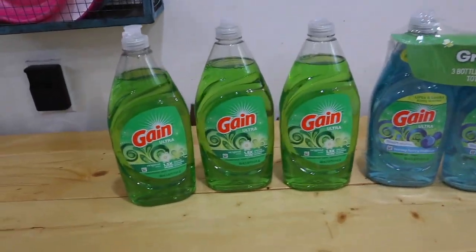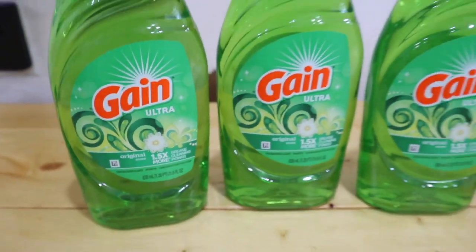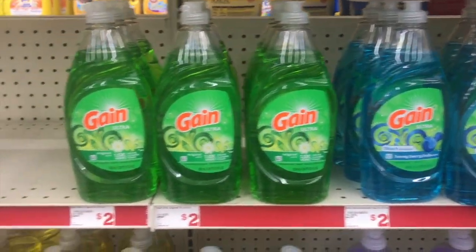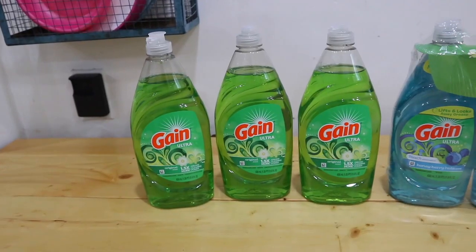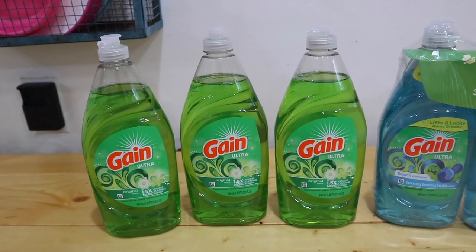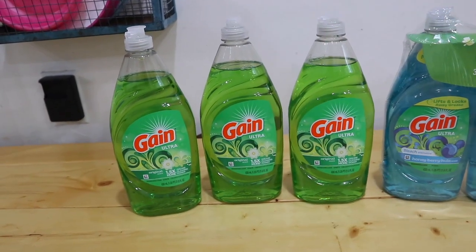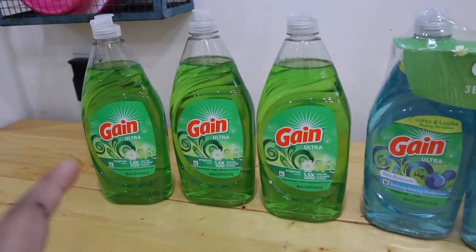I have my receipt as proof on standby. This week, this Gain — the individual ones — they are the 21.6 fluid ounce bottles. They are on sale three for five dollars. There are different varieties to choose from: Gain Original, the bleach alternative in blue, the yellow lemon scent, and the purple moonlight. You're going to grab three of those, then clip the one-dollar-off digital coupon to your free Family Dollar mobile app. That brings it down to three for four dollars — only about a dollar and some cents individually.